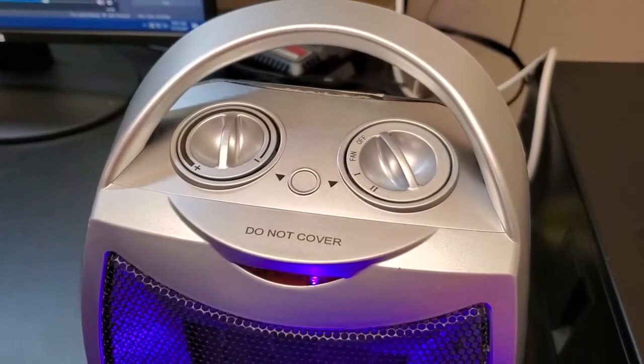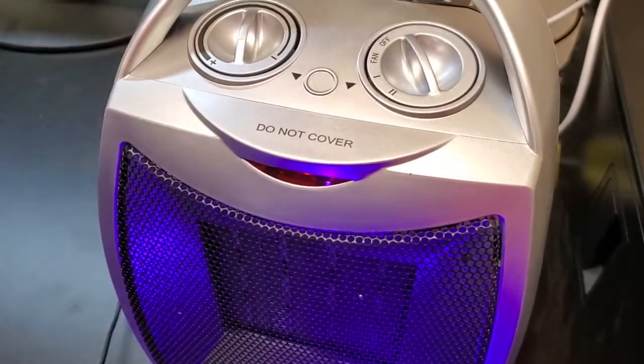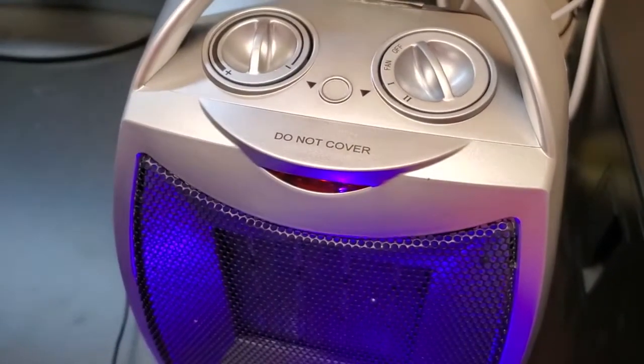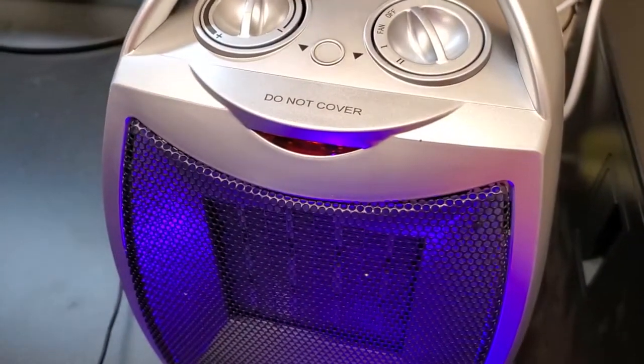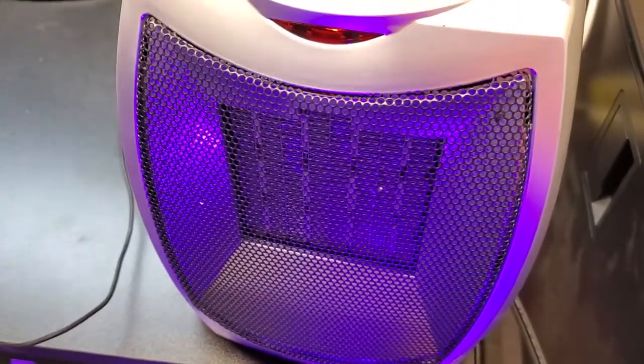I'm Tom from DIY Life Tech, and this is a look at my Give Best Space Heater. I got this little space heater because I often am working out in my garage. I've got a nice workstation set up there, and it gets a little chilly. So I wanted to have something that would heat up the space, and this seemed like a nice way to add a little bit of extra heat to the area.